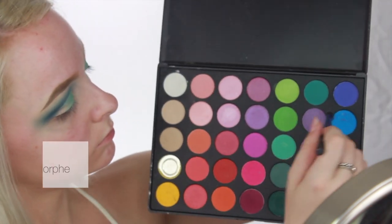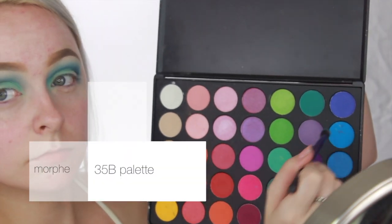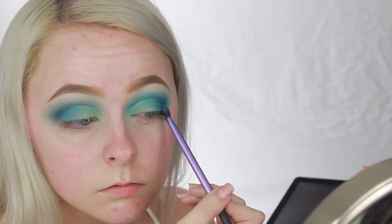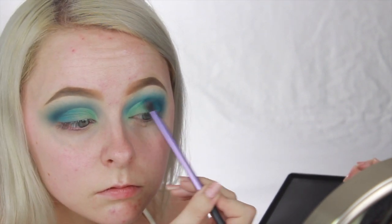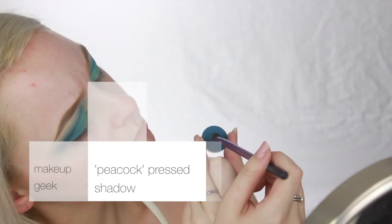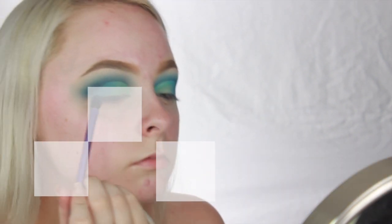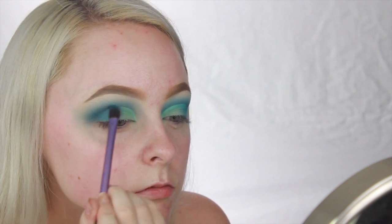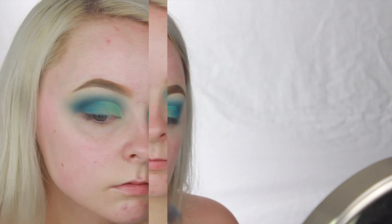Now dipping back into that Morphe 35B palette, I'm going to take that blue shade that we used first in the crease and start to blend that into the teal shade to create a nice transition. And now we're going to dip back into Peacock by Makeup Geek and blend that into the outermost corner to add some depth. Because we're going for that half cut crease look, it's fine to blend out the outer corner as much as you want, but be sure the inner corner stays sharp.